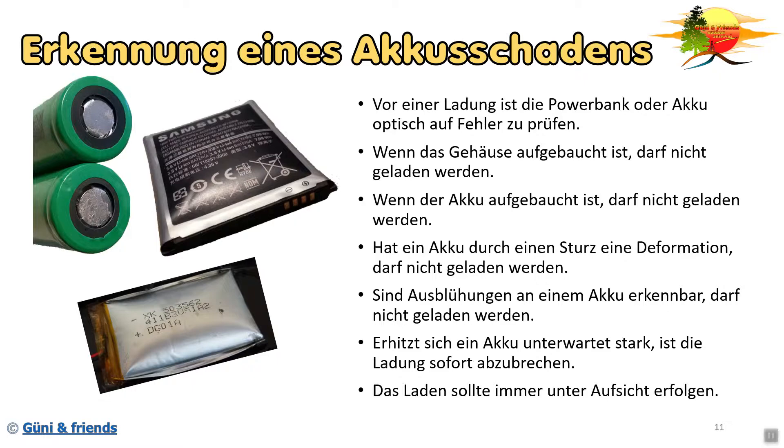Das Laden sollte natürlich immer unter Aufsicht erfolgen. Ich weiß, das ist nicht einfach, aber gerade bei Akkus, die eine besonders hohe Kapazität haben, ist es trotzdem wichtig. Es gibt mittlerweile auch Ladegeräte, die die Temperatur überwachen und somit euch rechtzeitig Bescheid geben, wenn irgendetwas Unerwartetes eintritt. Natürlich schalten diese Ladegeräte dann die Ladung auch sofort ab. Als kleiner Tipp: wenn ihr mal die Ladung nicht überwachen könnt, legt das zu ladende Gerät einfach in einen Topf, der nicht brennbar ist, Deckel drauf. Dann habt ihr etwas Sicherheit, dass wenn was passiert, nicht gleich die ganze Wohnung brennt. Natürlich ist das kein hundertprozentiger Schutz – gegen eine Explosion kann auch so ein Topf nicht hundertprozentig schützen.